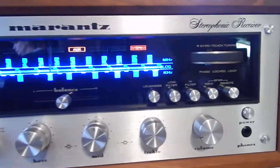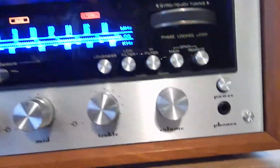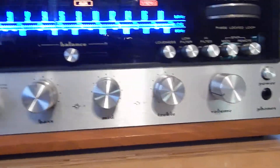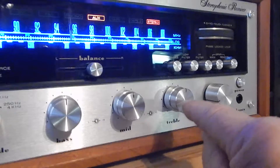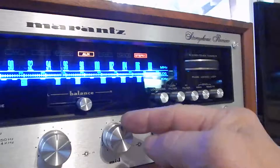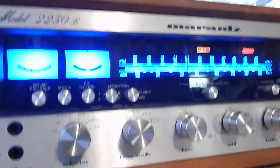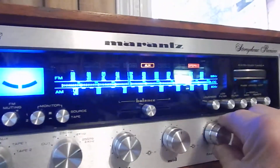Very nice looking unit. The actual face plate, I'd have to give it a 10. I couldn't see really any marks, any edges, or any lettering missing. The only issue I've seen, there's actually a little scratch in this knob, which these are original — they have the inner and outer bass, left and right, of your mid, bass, and treble. All the rest of the knobs look really decent, but there is a little scratch on that, and these are original.